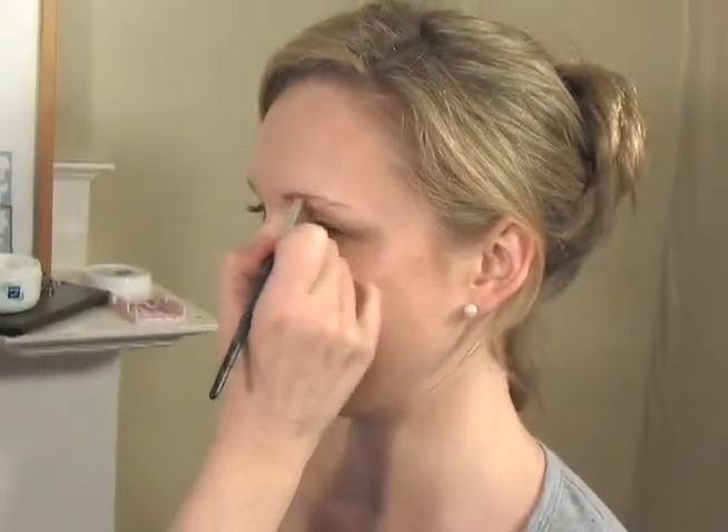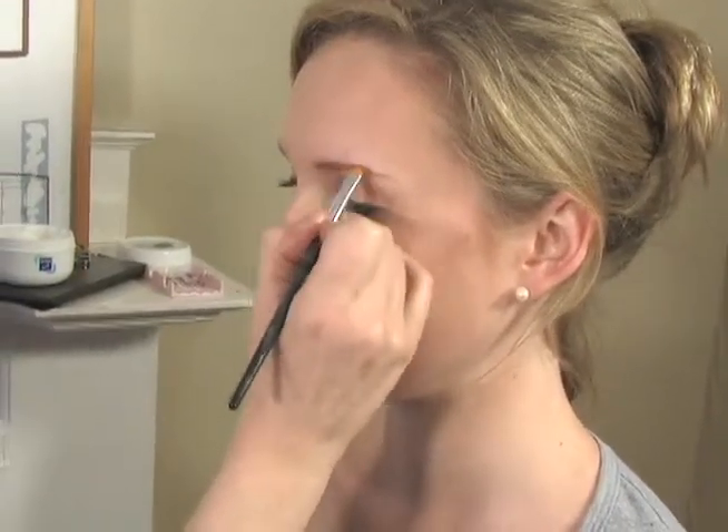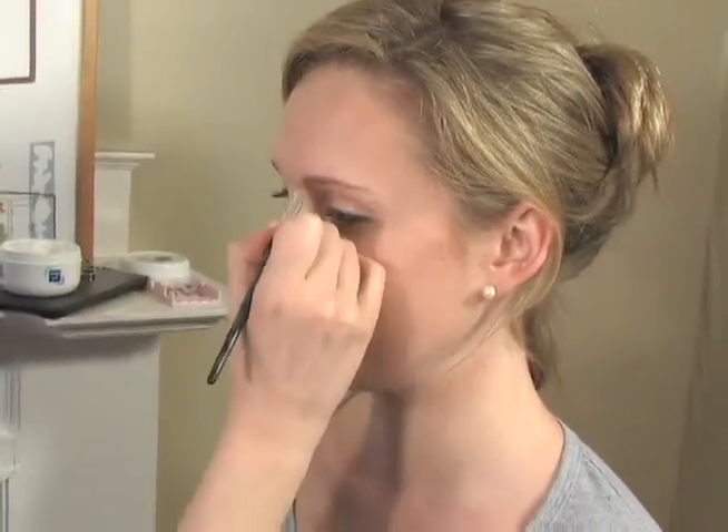To me, there's nothing worse than a pencil brow that just makes you look like the crazy lady on the train. Nobody wants that. So with a small angled brush, I'm just going to define Shana's brows.